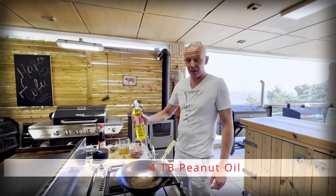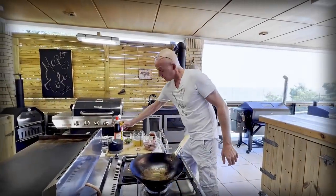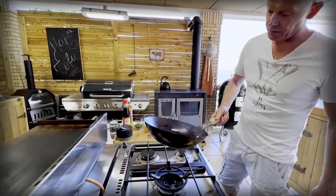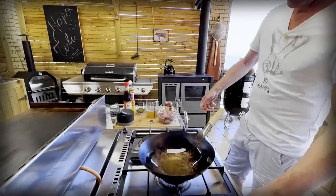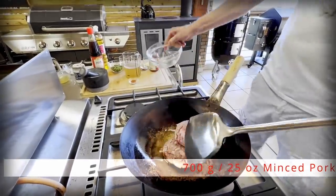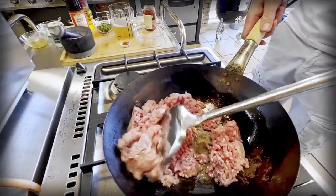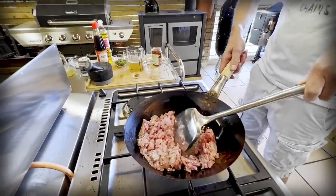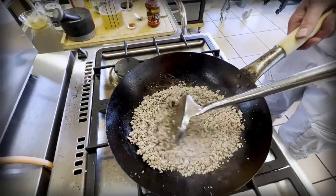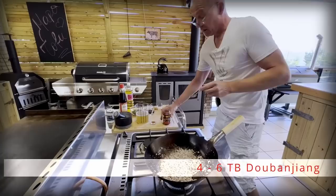For the sauce, we're going to start with peanut oil, which has a high smoke point, about 4 tablespoons. Warm that up with the burner running on high — I want this to fry. When that's nice and warm, I'm going to add 700 grams of minced pork. Traditionally you would go half the amount of pork to tofu, but we like it one-to-one. When the meat is crumbled and the wok is dry — so we've boiled out the liquids — then we will add our doubanjiang.